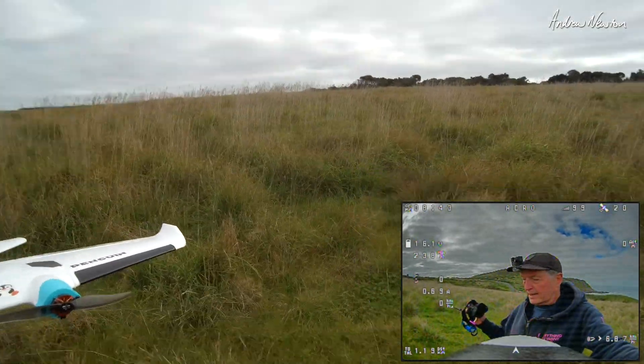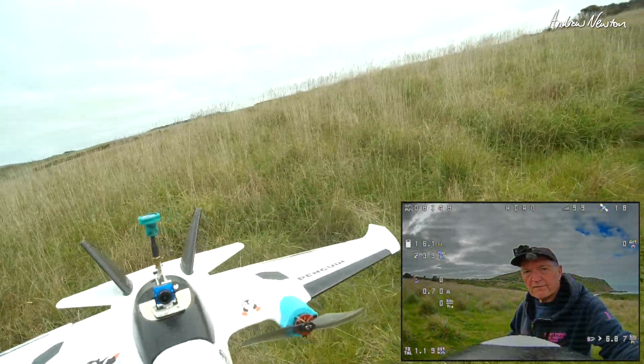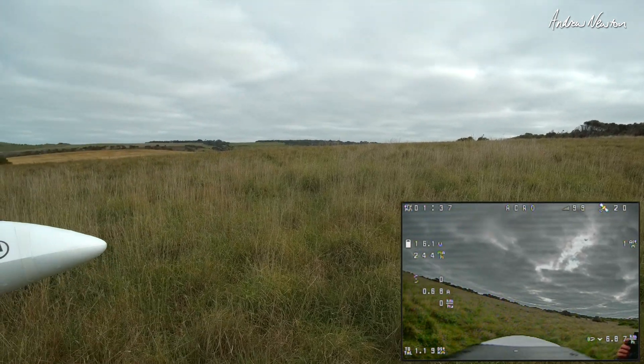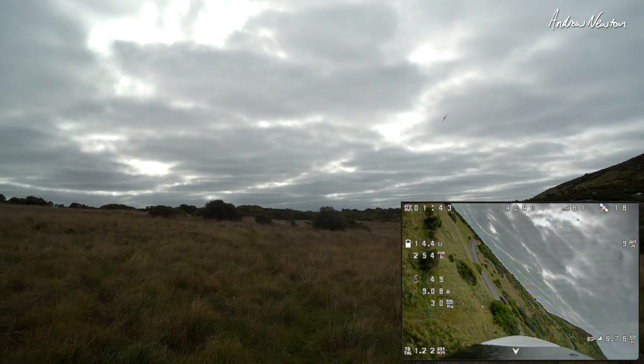OK, we're set up and ready to go. I'm just going to do a line-of-sight flight first and then we'll have a look through the goggles and see how it goes on FPV. Arming. Find out where the wind is. Starting off in acro mode.